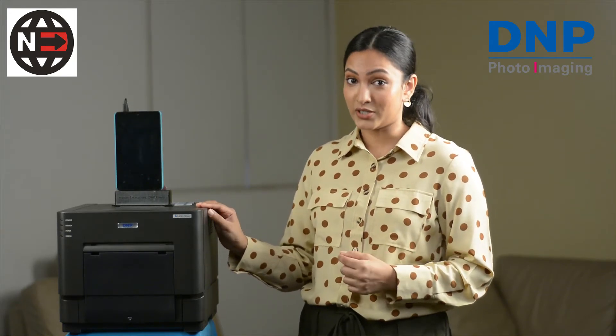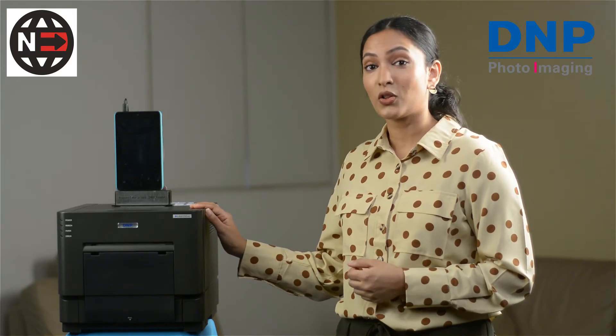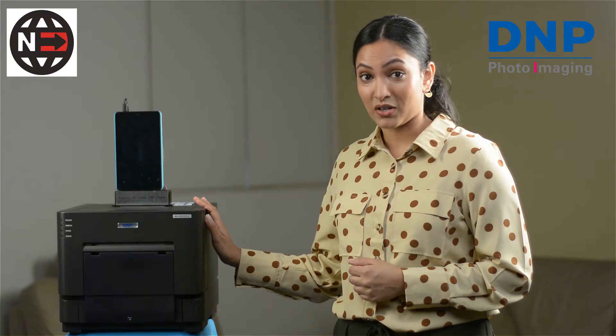I mentioned that this was the industry's favorite printer and we know that for a fact because in the last seven years we have installed over 7,000 units all over India. We are happy to report that many of our customers have printed over 100,000 prints — that's over one lakh prints from their one printer — and it continues to operate beautifully to this day.